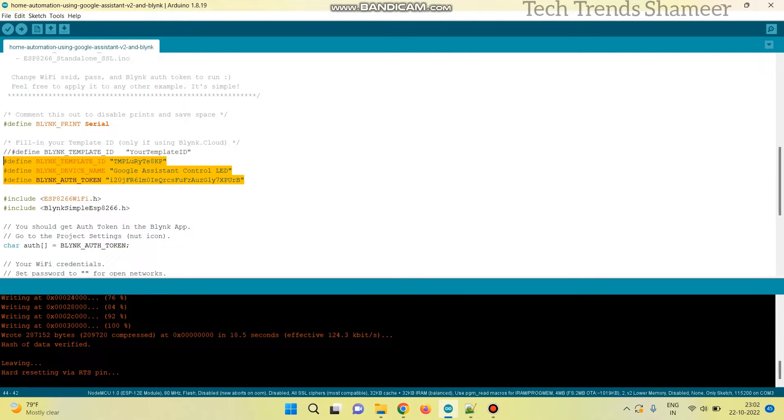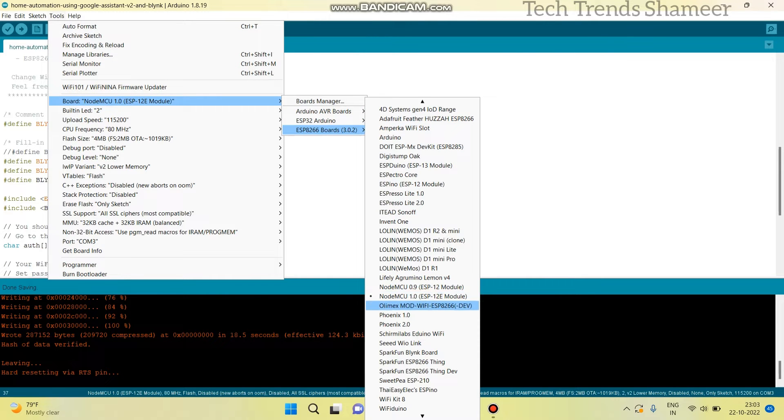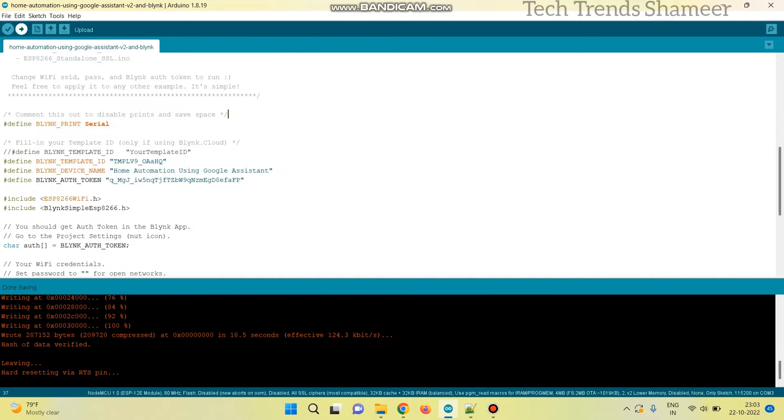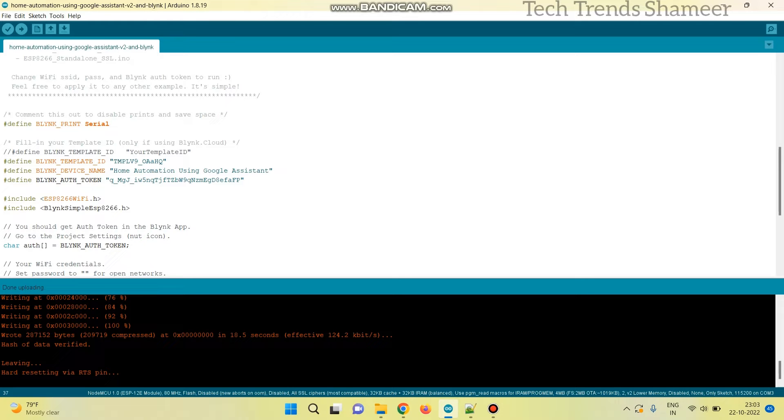Now paste those here. Select the board from Tools > Board > ESP8266 and select NodeMCU 1.0, then select the port. Now click the arrow button and upload the program to the NodeMCU board. Now the program is uploaded.